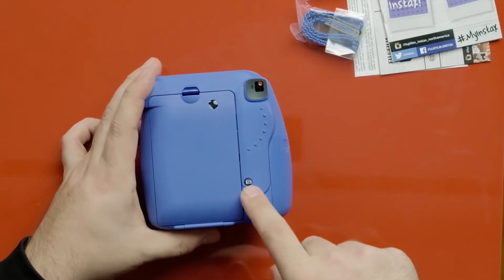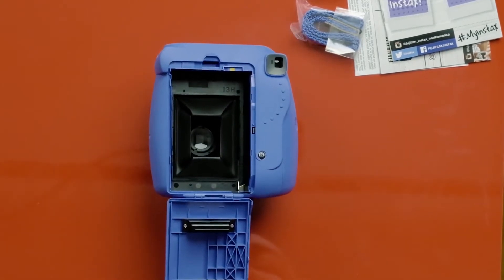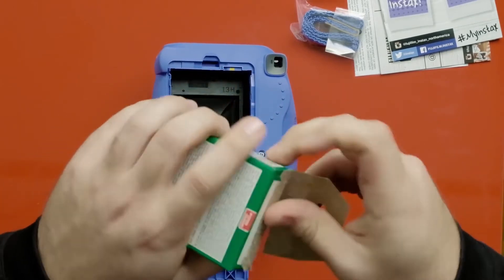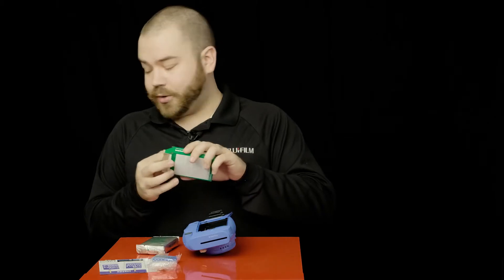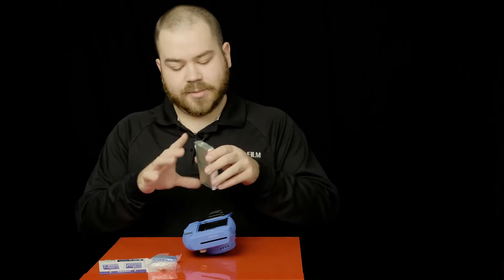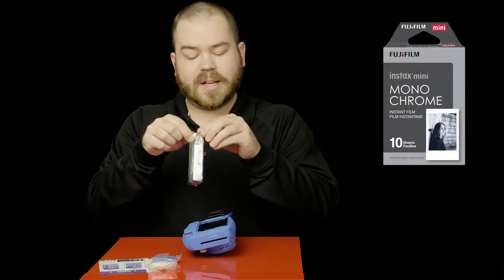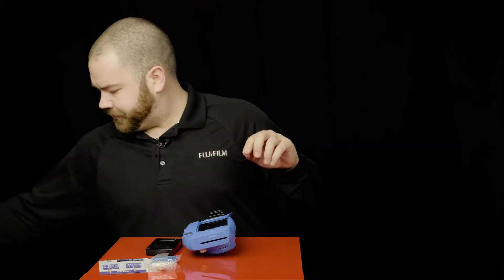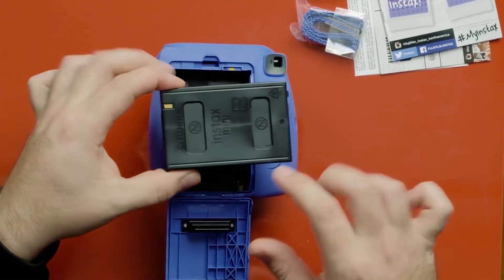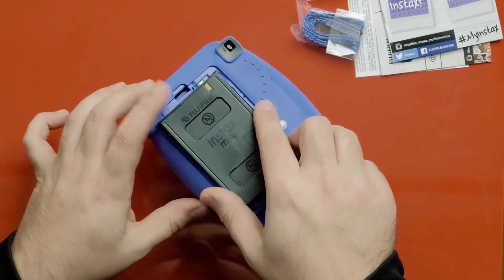If we look at the back we have our frame counter here at the viewfinder, and that's where you are going to put your film in. The Mini 9 uses Instax mini films. You have different options: the standard color one, the monochrome, and the specialty films with special frame or colored borders, like stripe and tiles.